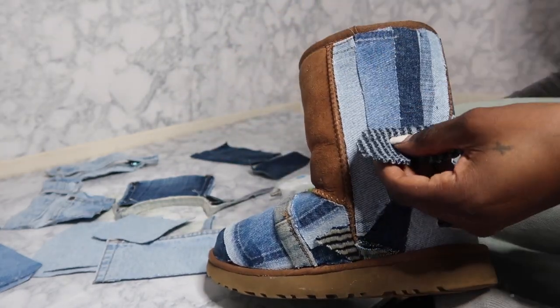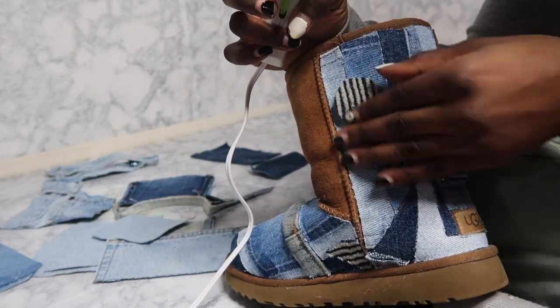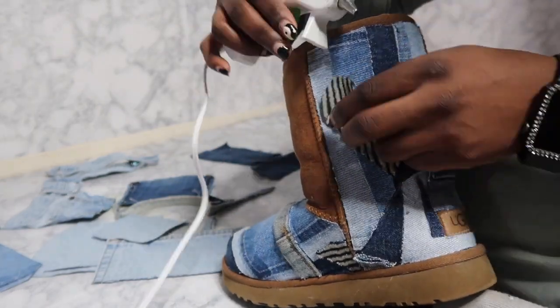I literally cut out random pieces of the jacket — I didn't record that part. Just cut out random pieces; it doesn't have to be perfect.